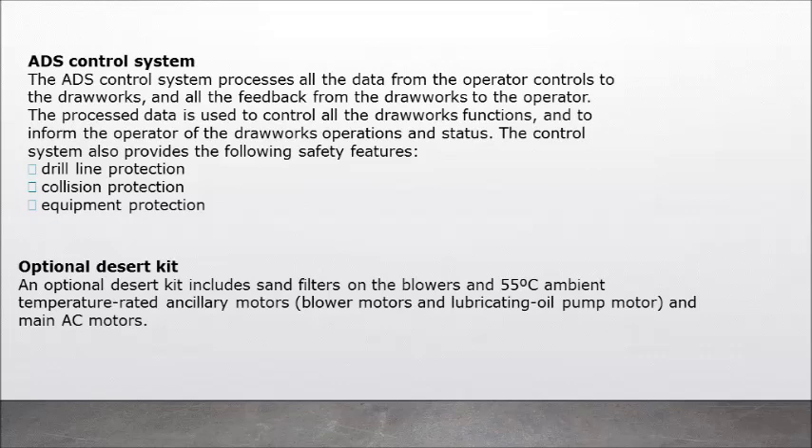The control system also provides the following safety features: drill line protection, collision protection, and equipment protection. An optional desert kit includes sand filters on the blowers, and 55°C ambient-temperature-rated ancillary motors, blower motors, lubricating oil pump motor, and main AC motors.